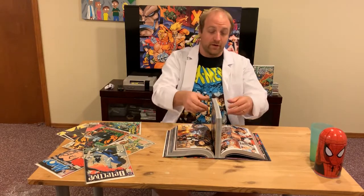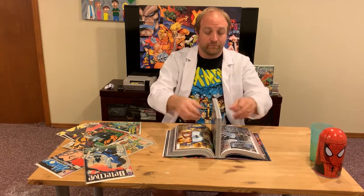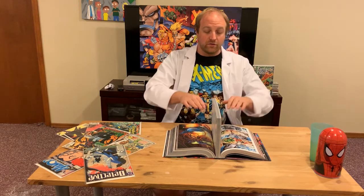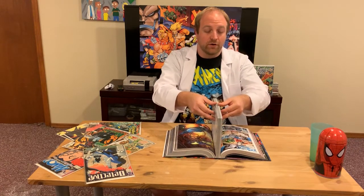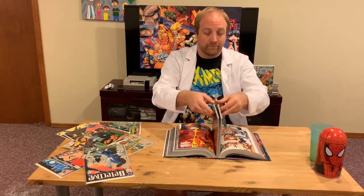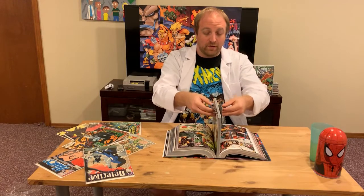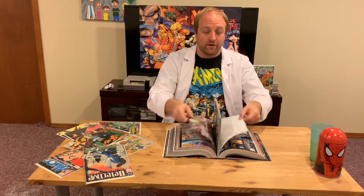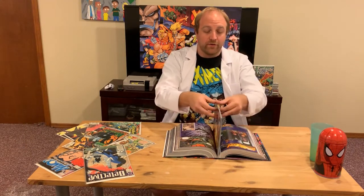It's unusual that you can get the pages to stand up like this with an omnibus this big — it's very helpful. Now, once you start getting into the middle, you don't want to push down too hard. Give it a little push, but pushing too hard risks breaking the glue and separating the signatures. It's also not crucial that you keep the two sides perfectly even, because that's not how it'll be when you're reading it.